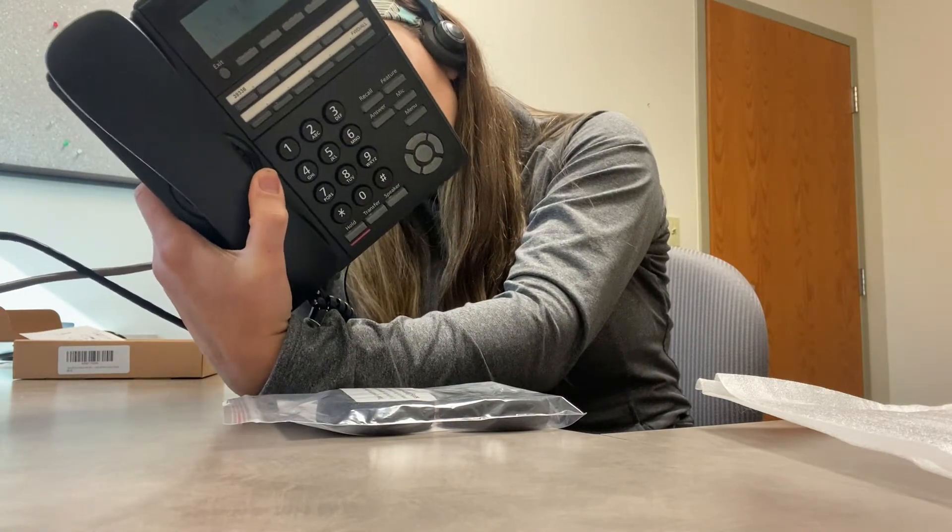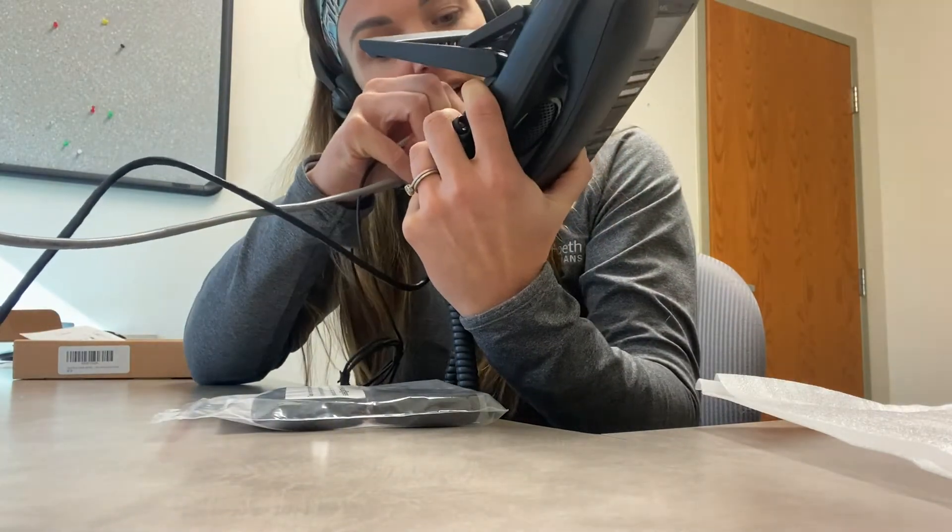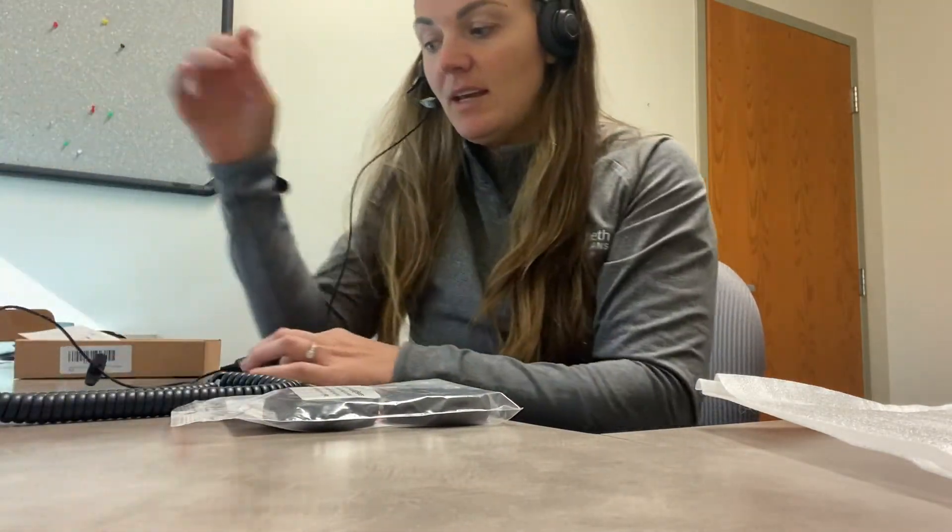You plug that in the back here — there's actually a spot on the phone that says headset, so I'll go ahead and put that in.